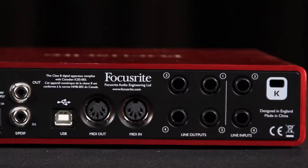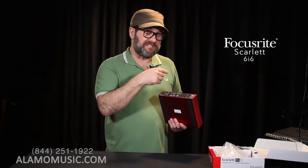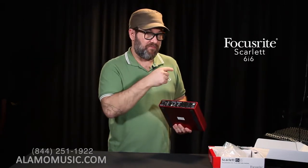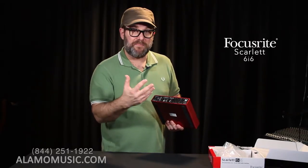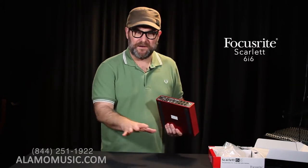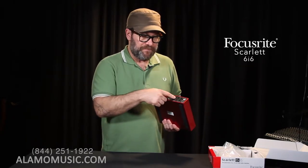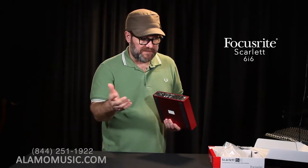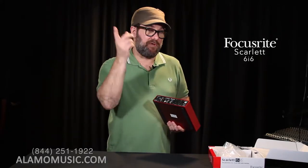We also have four line outputs, and as I mentioned before, two line inputs. The four line outputs — which are balanced quarter-inch, an upgrade from the unbalanced RCA before — allow us to spit out four individual outputs or two stereo outputs, so we can manipulate our signal on a mixer, a little Mackie or Soundcraft, or into a DJ mixer for two different headphone cue feeds. You could also use these for separate headphone outputs — two stereo headphone outputs or four mono — expanding how many people you can feed cues to.